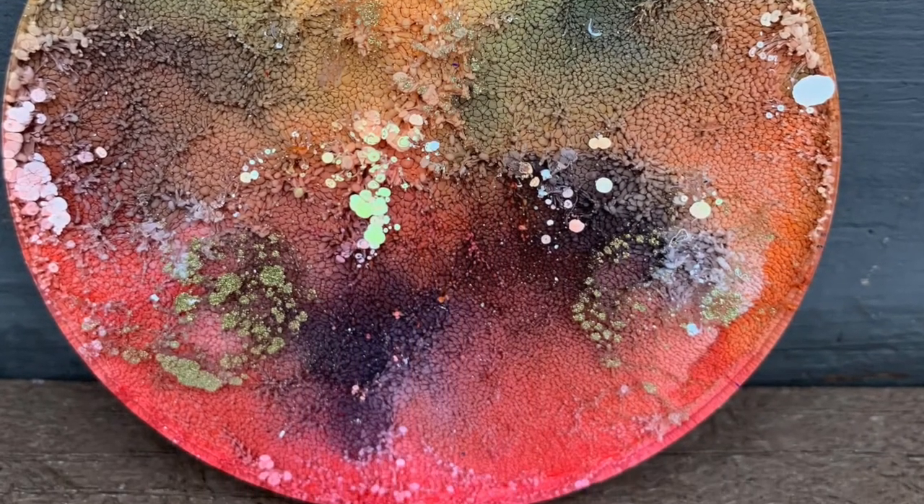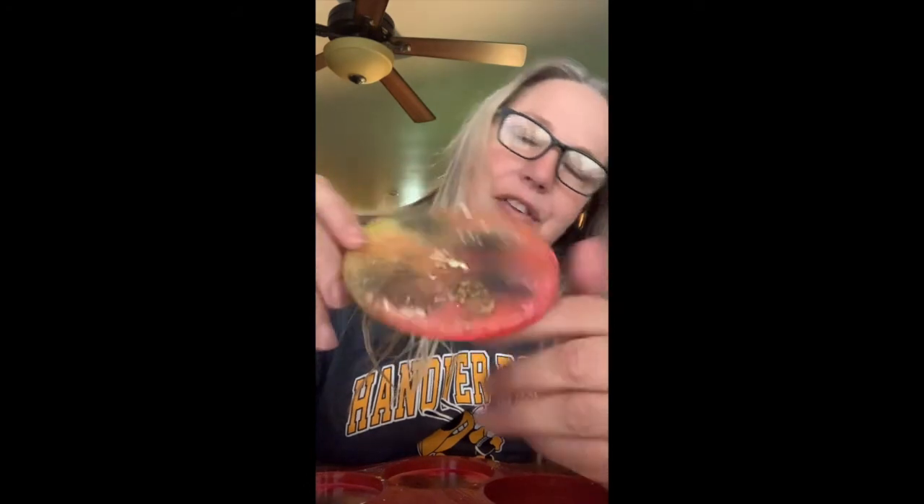Hi guys, so we are on for the unveiling of the ones that I did yesterday. It's been about 24 hours from the time that I started. So I'm just going to peel this back — nice and simple, how they come out. Look how cool! So the yellow definitely came out really good.